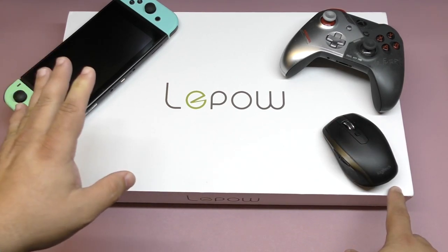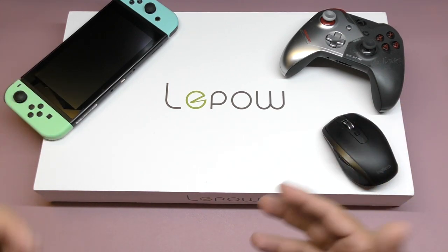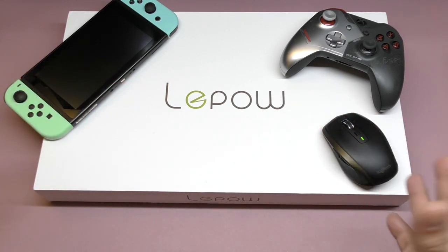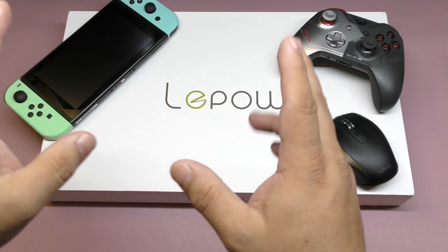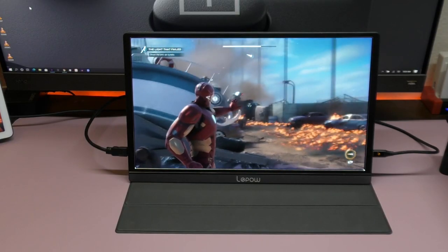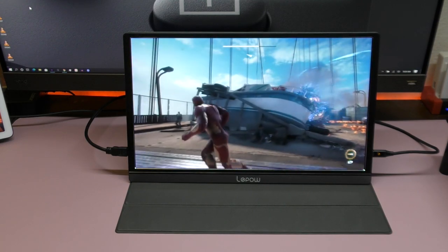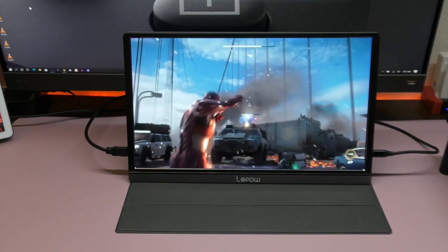I accepted to do a video on this one because it's a 2020 version from Lepow, and apparently it's way better than the first one. I did test it out — it looks very vibrant when it comes to colors compared to ones I've done before. It's very thin, and it connects directly to the Nintendo Switch without a dock, which is really cool. Gaming looks awesome, and it works great for productivity as a second monitor.